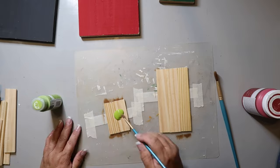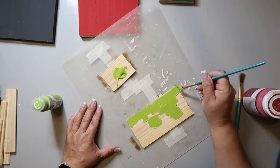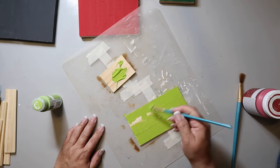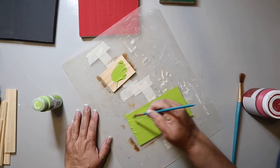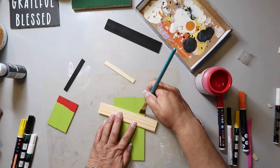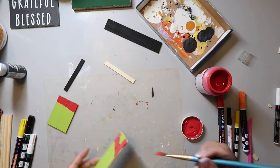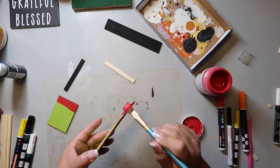I took some paint stir sticks, cut them down to size, and used wood glue to glue them together. I'm using Folk Art paint in the color Citrus Green and painting them — making one sign and then a little mini sign. Then I'm using Folk Art or Waverly chalk paint in the color Crimson to add red at the top, using my little craft stick to gauge where to paint.